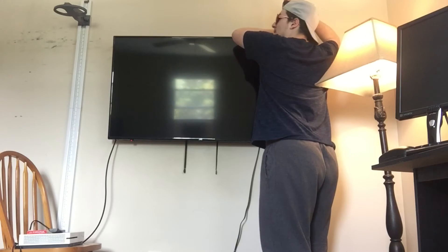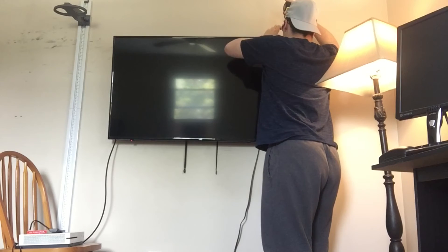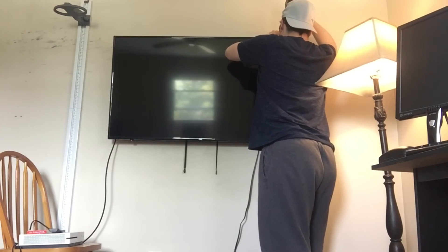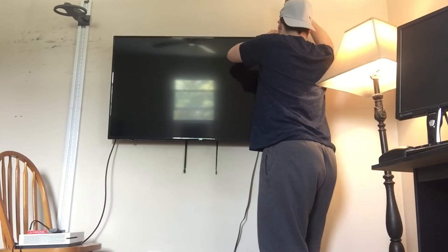Alright, you ready? 3, 2, 1. Ooh, it's actually over 5'6. I did not think it was going to be — it's actually like 5'6 and a quarter.